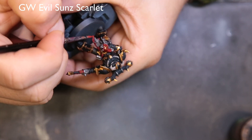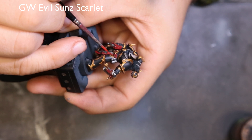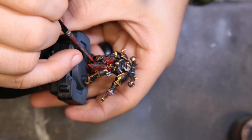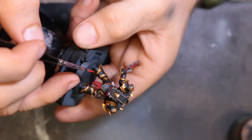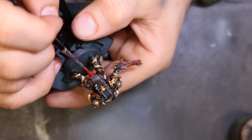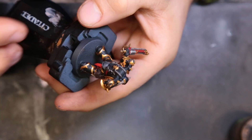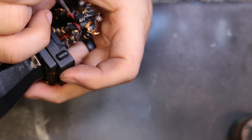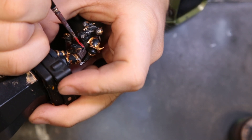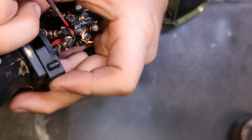To continue pushing the highlights on the loin cloth, we're hitting it with Evil Sunz Scarlet, just trying to hit the tips of the loin cloth parts. We also do a little bit of edge highlighting on the bolter and on the chainsword as well. Nothing crazy — just give it a little bit of attention. I worked really thin here because reds can leave very hard lines that are very apparent even at arm's distance, so work thin and it'll pay off in the long run.